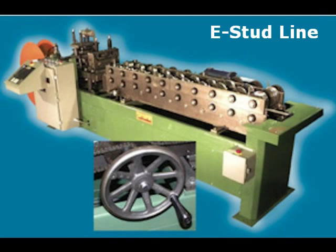Custom Roll Form produces a wide range of coil feed stud, track, and joist fabrication lines to meet all your production requirements.